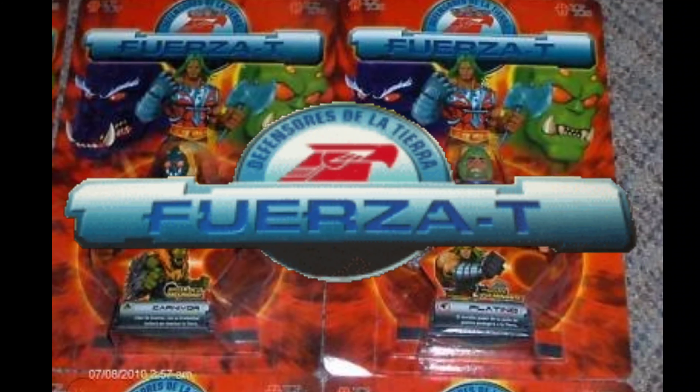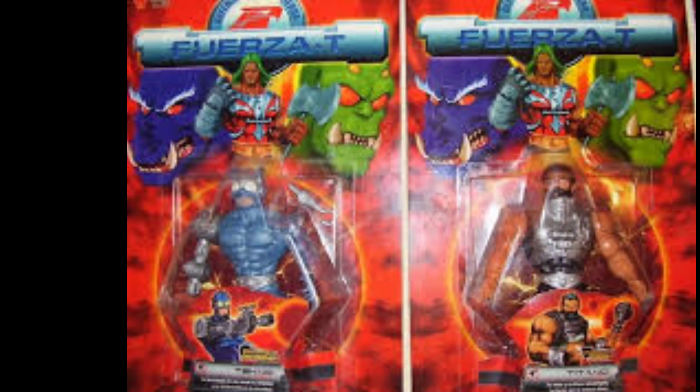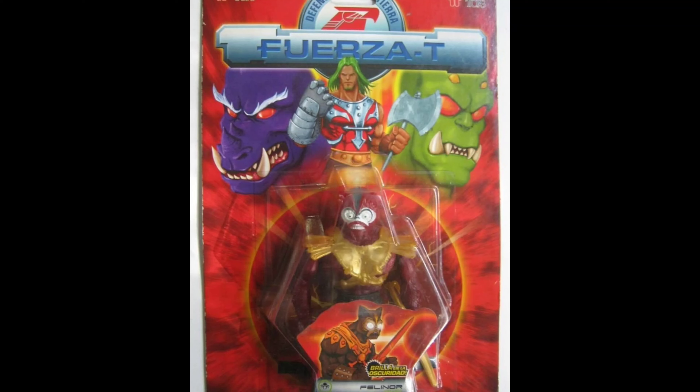You can check out the way it's said over here because hopefully I didn't butcher it. So Fuerza T — what exactly is this line? It's an Argentinian toy line and they basically kit-bashed Masters of the Universe characters and put them together.